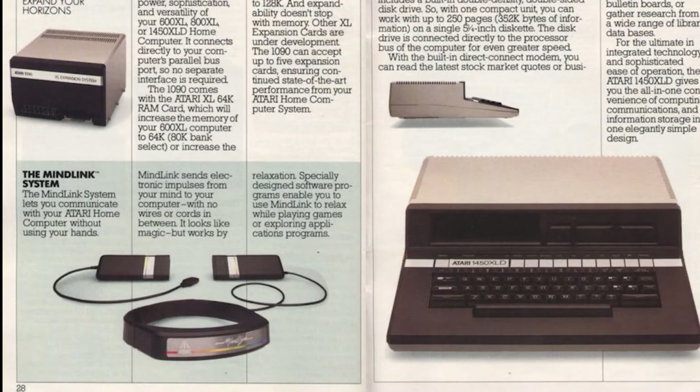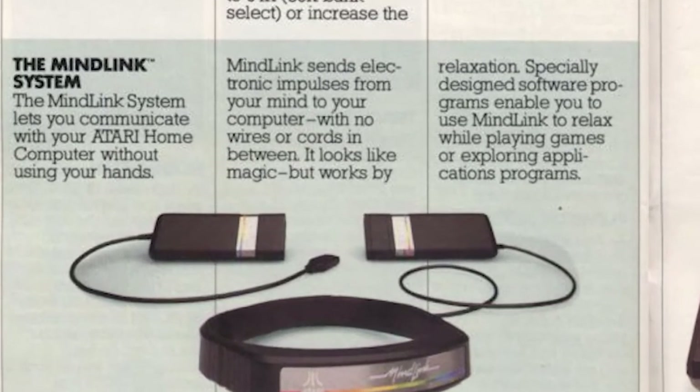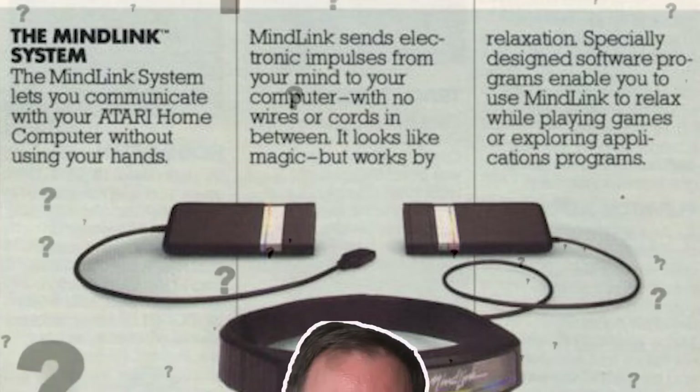The year is 1984. The company Atari was once again pushing the boundaries of what the aging Atari 2600 was actually meant to do — help you control video games with your mind. That's right, folks. Atari was working on mind control in the 80s and almost no one knew about it. I know you're dying to know: why have you never heard of this thing, how did it work, and were there any games made for it? We're going to get into all of those.